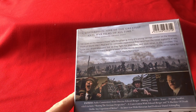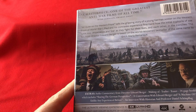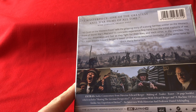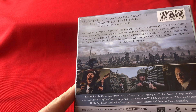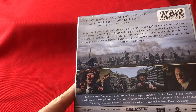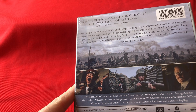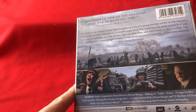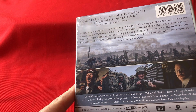The extras on board include an audio commentary from director Edward Berger, a making-of, a making-of trailer teaser, a 24-page booklet which includes 'Sharing the German Perspective', a conversation with Edward Berger, and 'A Machine of Death Unlike Any Experienced Before' — an interview with historian and professor Daniel Schönflug.